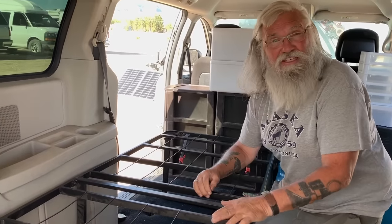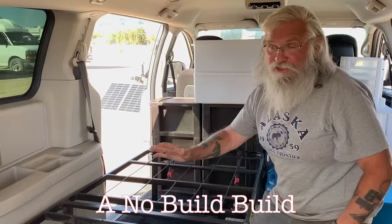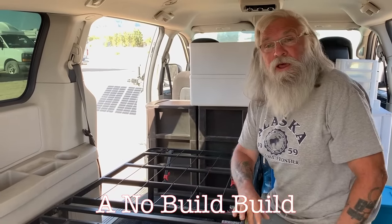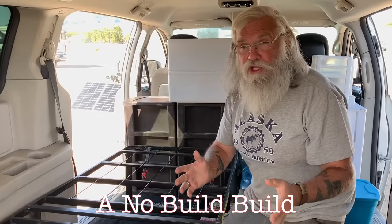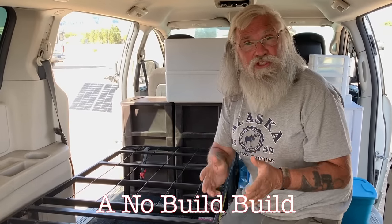Hi everyone, welcome back to my next video. Today we're going to show you a no build build, and I think this is going to be one of the most important videos I ever make. If you have no money to spend, you can buy an amazingly good minivan for $3,000.